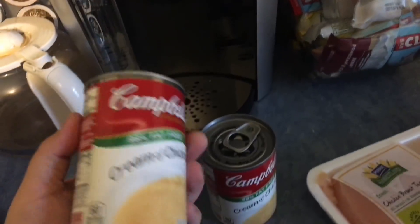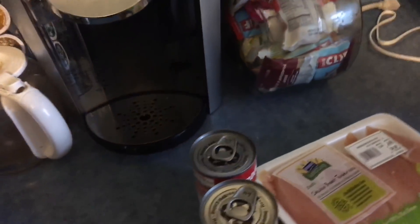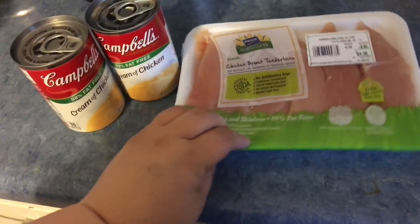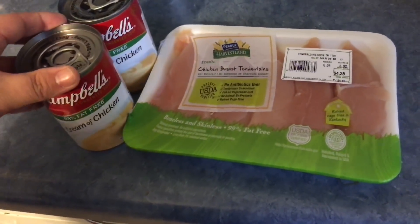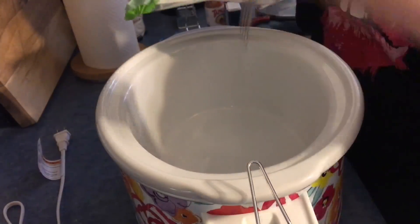I'm gonna put our dinner on the crock-pot. I'm making like a chicken cream-of-chicken type of thing and we're gonna put it over some brown rice. Getting the chicken up in there.